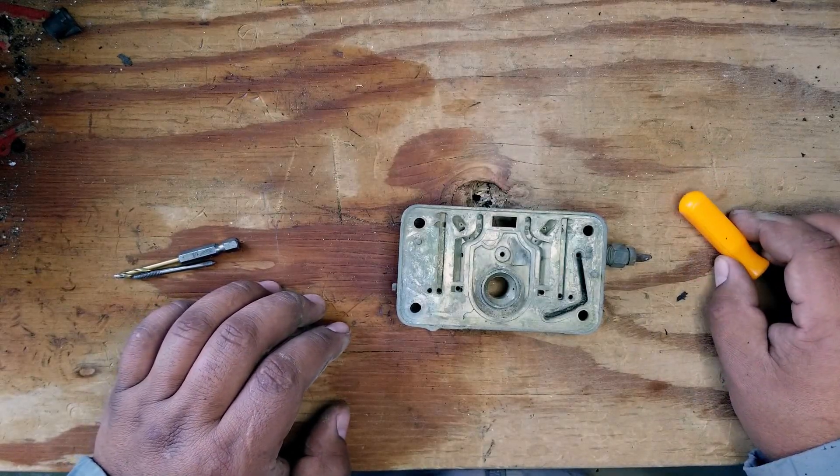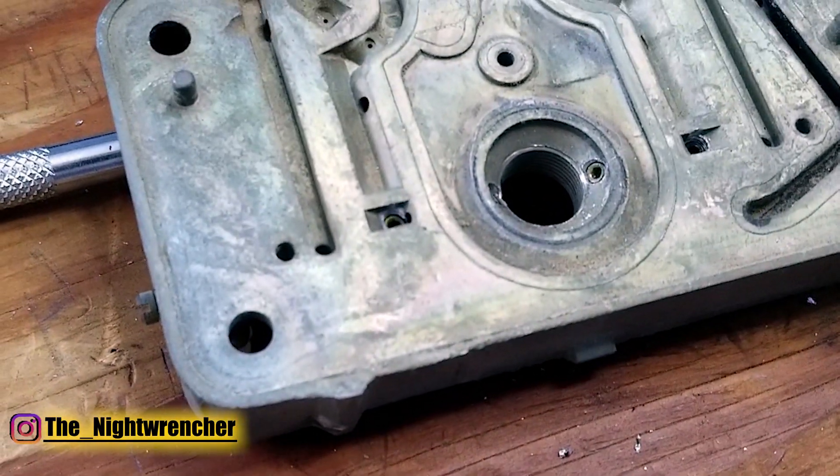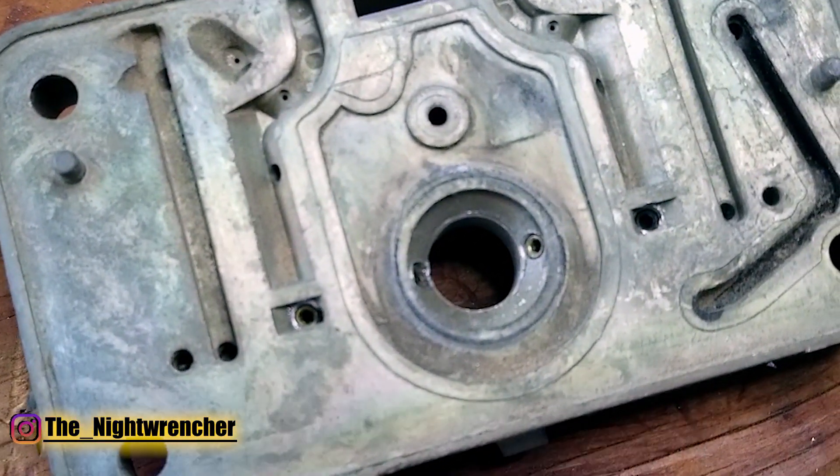Welcome to the Nightclub guys, it's your host the Night Wrencher. Today I'm going to be showing you guys how to drill out your factory metering block so that you can add adjustable idle feed restrictors and power valve restrictor channels.